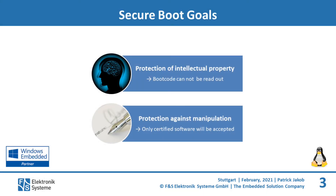So what is Secureboot and what are the benefits of it? The goals of Secureboot are, on the one hand, the protection of intellectual property and, on the other hand, the protection against manipulation. The boot code cannot be read out and only certified software is accepted. Secureboot is the concept of protecting the system from manipulation and the software from decrypting. Both procedures can be used for the whole boot process.